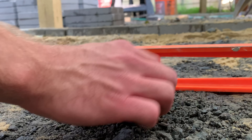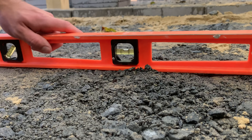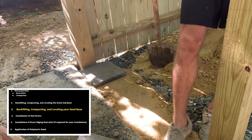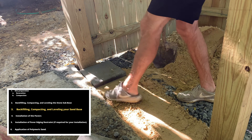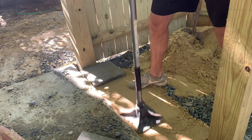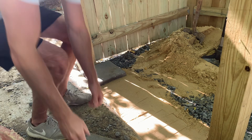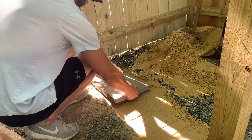Once you've compacted all of your stone and you're comfortable with the level, it's time to move on to the next step and apply the sand base. I recommend that you use either concrete sand or mason sand as your paver sub-base, and I picked up all my sand from the same supplier who gave me the crushed stone.